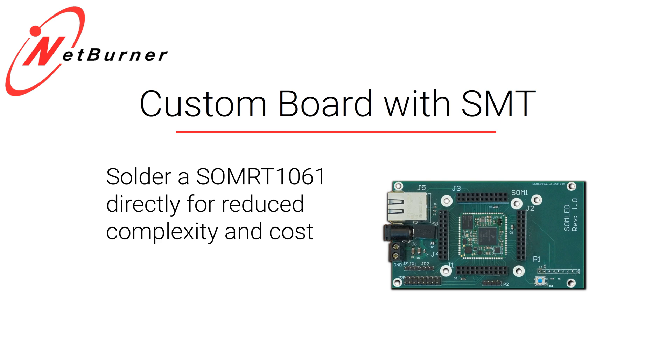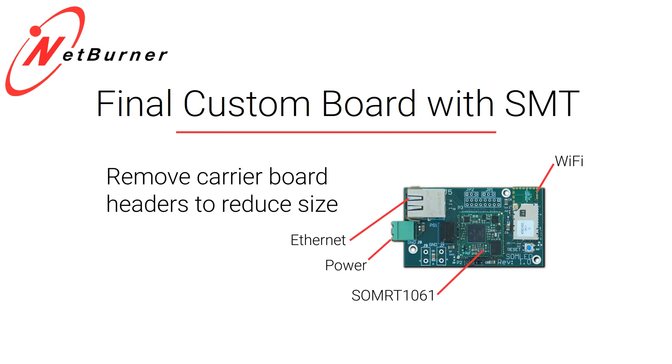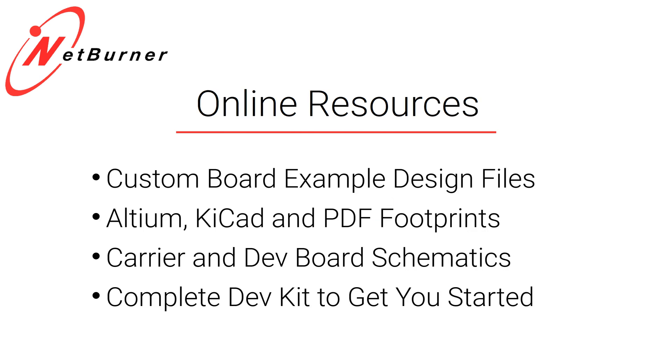But if you need to be even smaller, the next step is to remove the connectors and go to a tiny solder-down SOM. This SOM has both our Wi-Fi module and the SOM on it, plus ethernet and a power supply — I developed this for an LED matrix display. Both versions use exactly the same circuitry, and the designs for both boards are up as examples on our website under Altium Designs. We also have a KiCad footprint available.